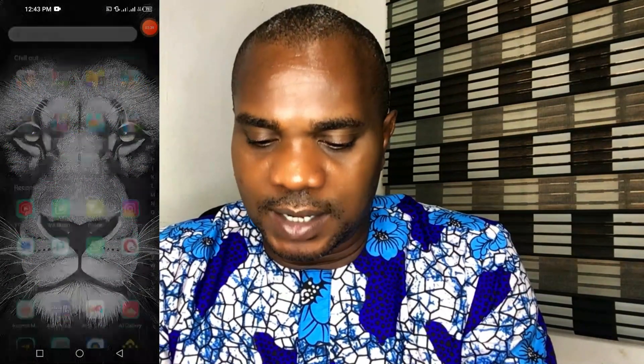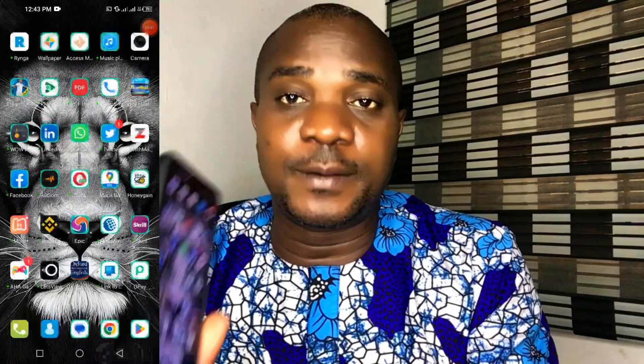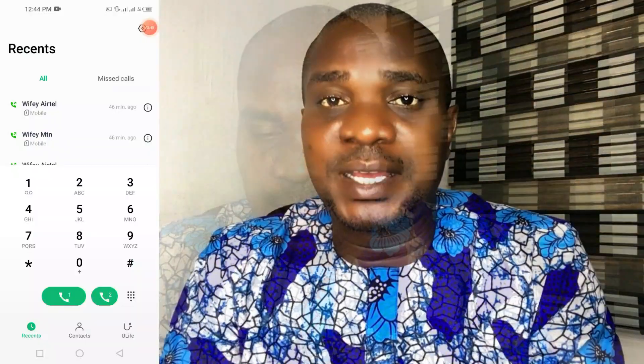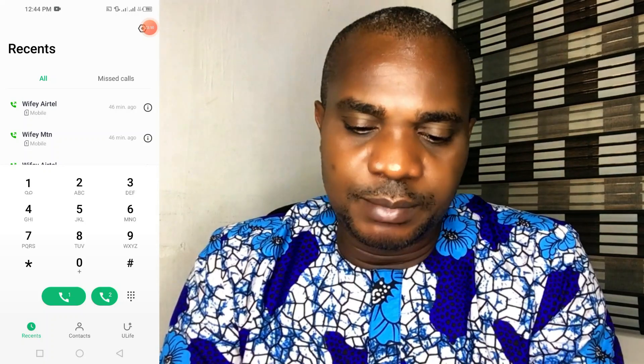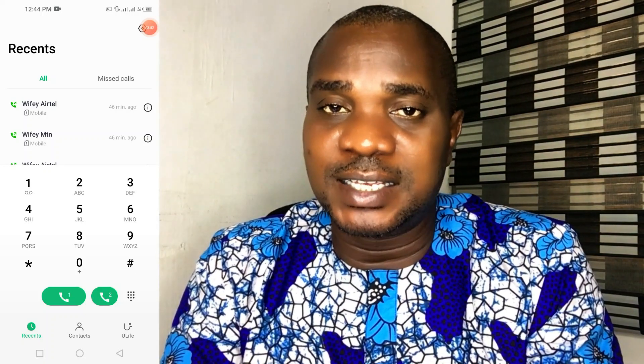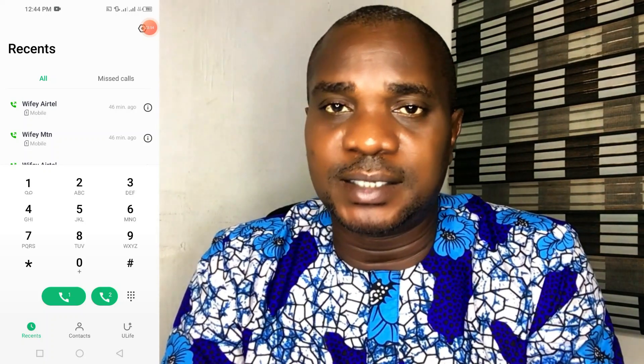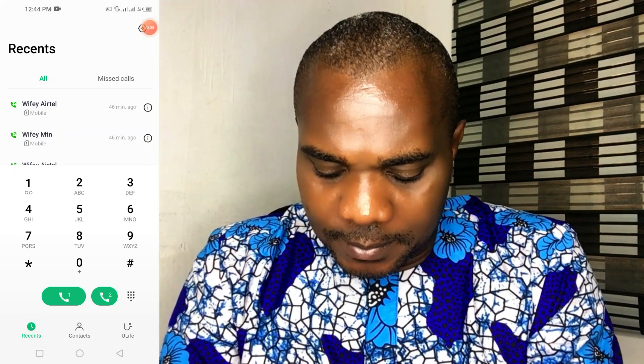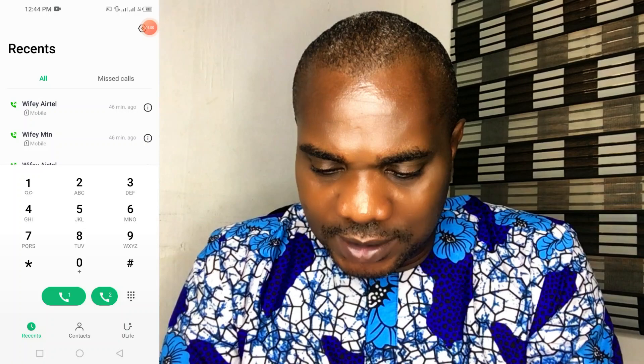Let me show you how to do this. First, bring out a phone — whether it's a smartphone or not doesn't matter — but it must have an MTN SIM card, because what you're trying to check is an MTN broadband router. Go to your phone and type star 131 star 500 hash, then click Go or Send.